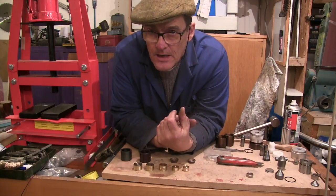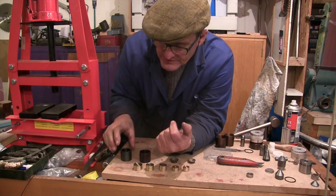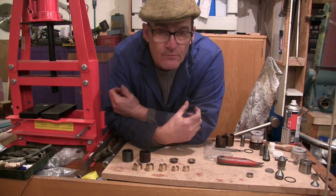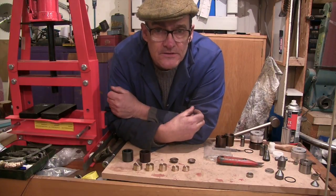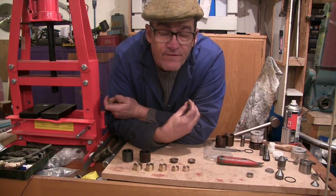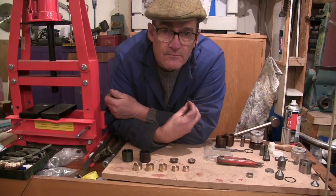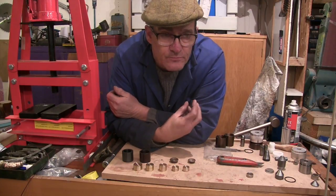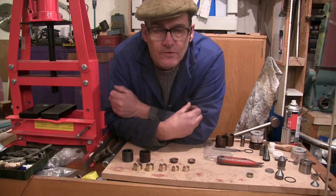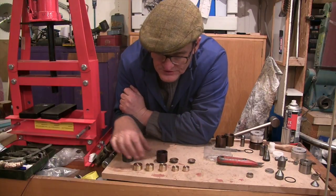Hello everyone, Cliff here. I'm in my shed again, continuing with the Swiss wrap tools that I've made. I'm not that enamoured with the Swiss wrap method to be honest, but I did the previous video using the Delrin pushers — they're great, they work fine, but they do fail. Even though I'm relatively experienced in making coin rings, I find it difficult to know when they're going to fail. I like to try new things, so I'm going to persevere with it.